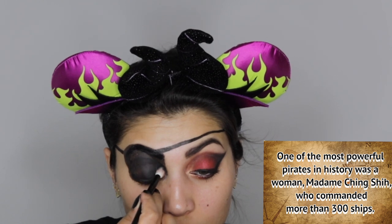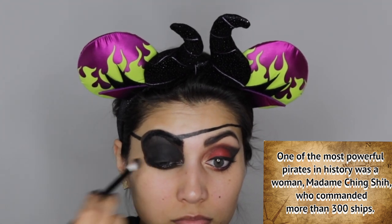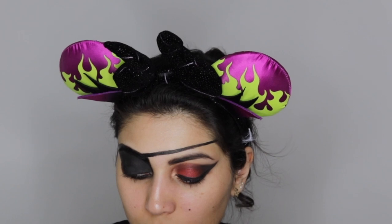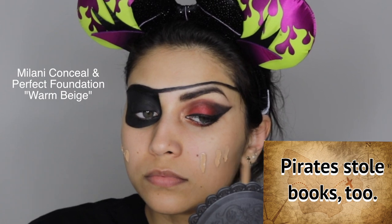You definitely want to set that jumbo pencil, so I'm using black eyeshadow. I'd suggest a really pitch-black dark eyeshadow — the Lorac Pro one is more of a charcoal gray, so if you have a very dark black eyeshadow, go for that. Make sure you're doing this in a padding motion; if you do it in a sweeping motion it's going to lift up the jumbo pencil underneath. Then I'm taking a break from the eyes and moving on to the face.